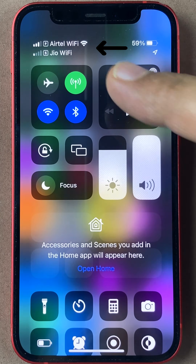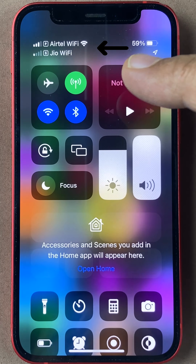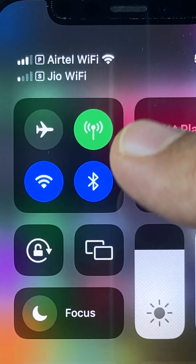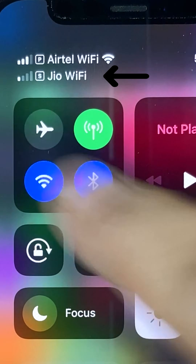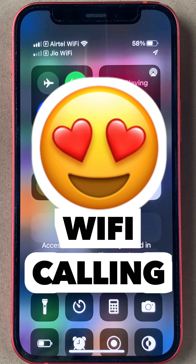If you see over here, I have two SIM cards on this iPhone and both of them have Wi-Fi written next to it. The second one specifically has no network coverage in my area, but I am still able to get great coverage thanks to Wi-Fi calling.